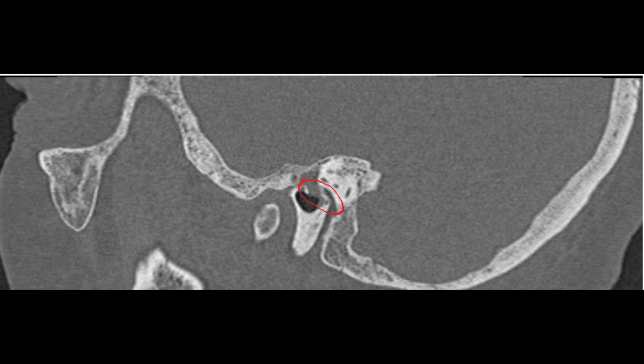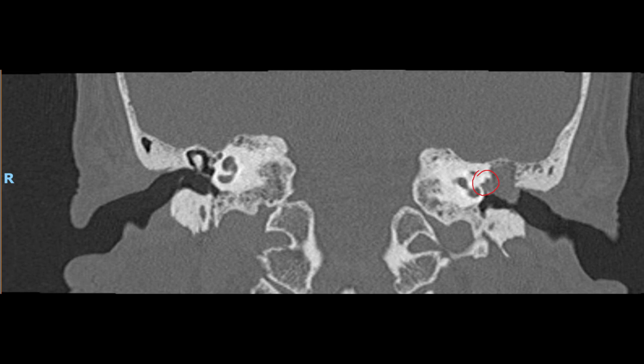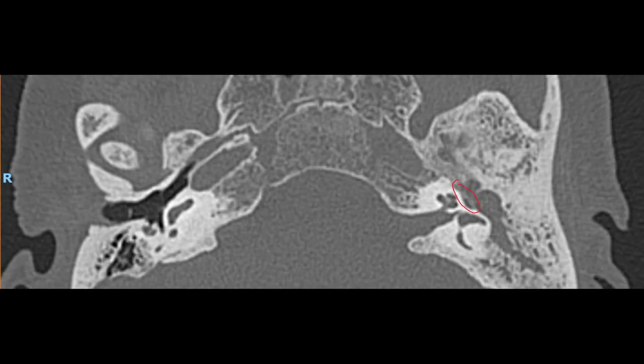This is the picture for the Attica cholesteatoma. As we can see from the CT scan in the axial view, coronal, and sagittal, the nerve has been exposed. The first picture is the sagittal, followed by the coronal cuts and the axial cuts, which show that the facial nerve has been exposed.